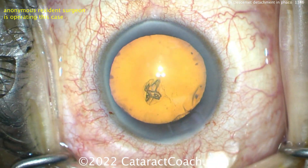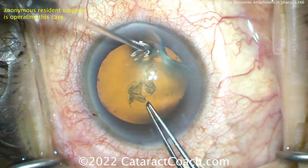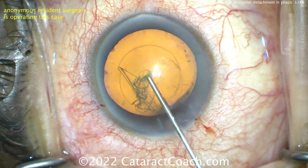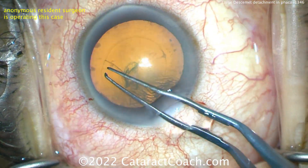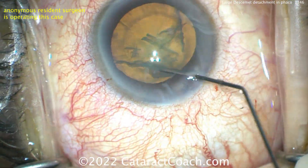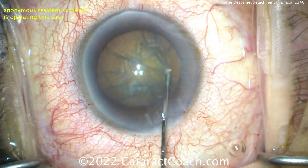I'm going to get through the cataract case pretty quickly, because that really wasn't the issue here. This resident has done about 50 or 60 cataracts so far and is doing a good job. More viscoelastic. The rhexis looks pretty good — very good for a resident case. Good hydrodissection being done. Does the nucleus spin a little bit? There it is.